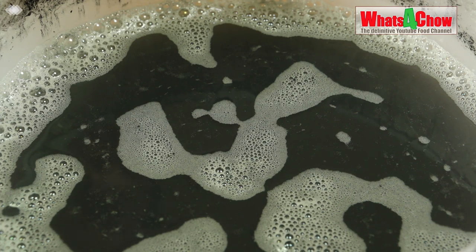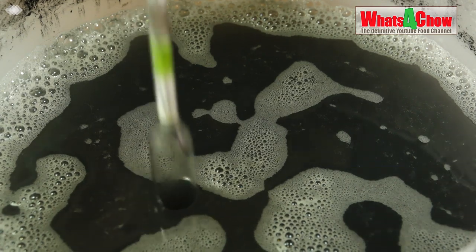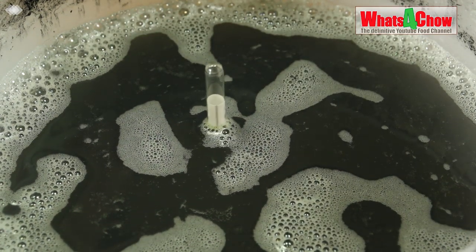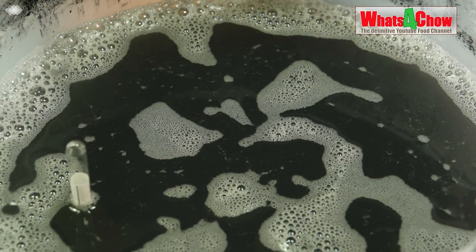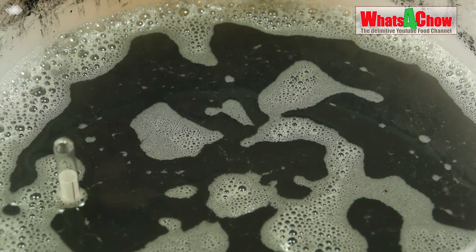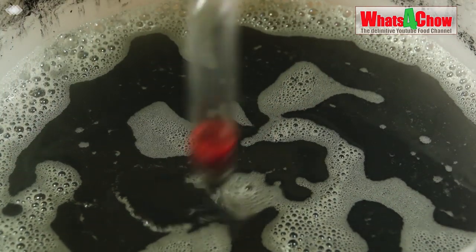This has been fermenting now for seven days and we're going to do our third reading. I've been taking readings over the last three days and yesterday we came out at 870. Today we're going to check again — if it's consistent then our wash is complete. For two days in a row we've been sitting at 870, and I'm satisfied that the fermentation is now complete.